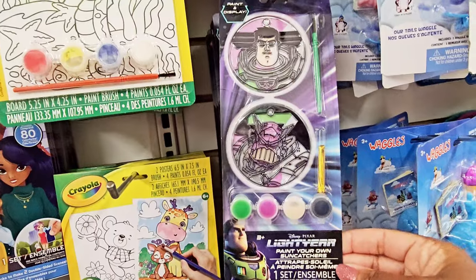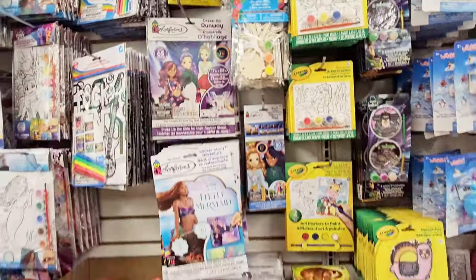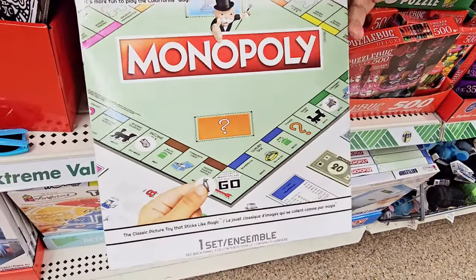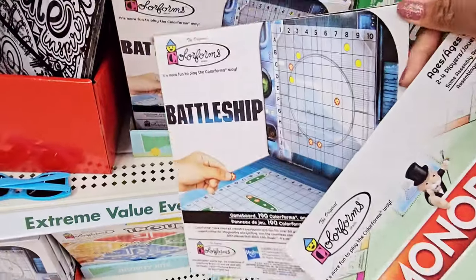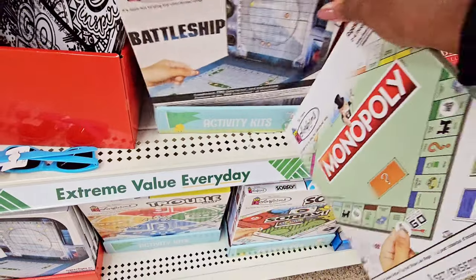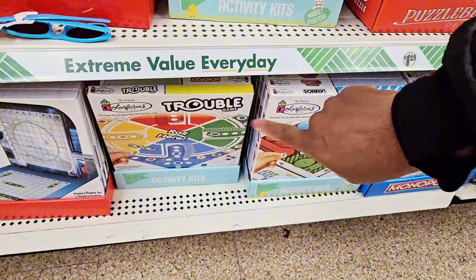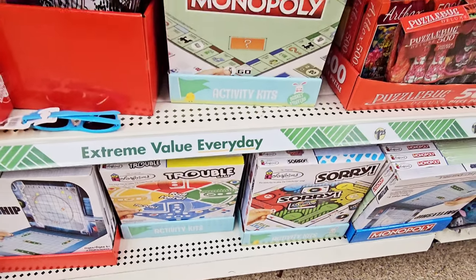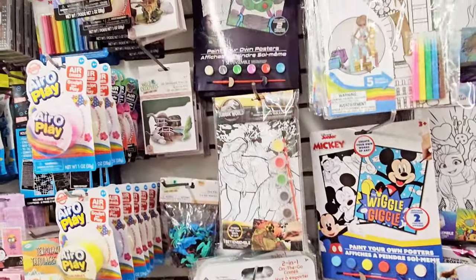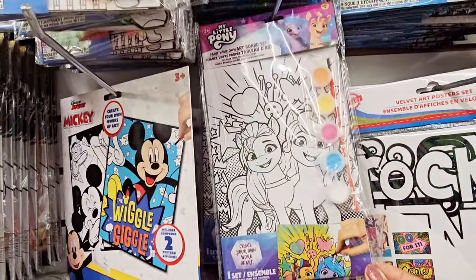Some more right here. They have Buzz Lightyear. They have a lot — they have puzzles. I see a Monopoly puzzle and a Monopoly game. Then they have Battleship, and I see Sorry and Trouble down there too. I used to love those. I don't really care for Monopoly or Battleship. They got a lot. It says Paint Your Own Art Board Set — My Little Pony.